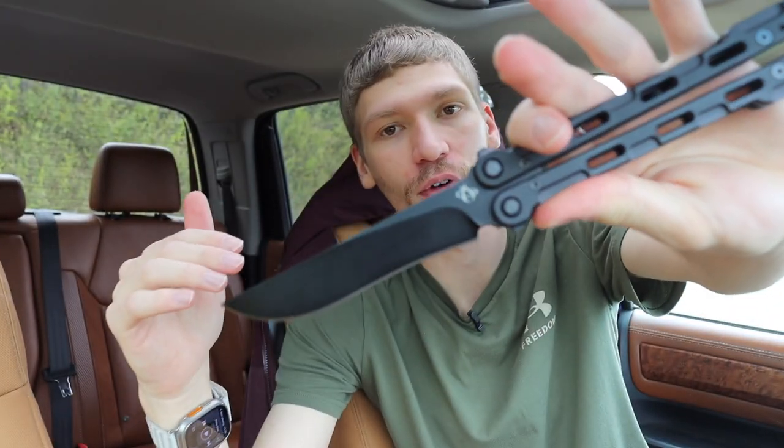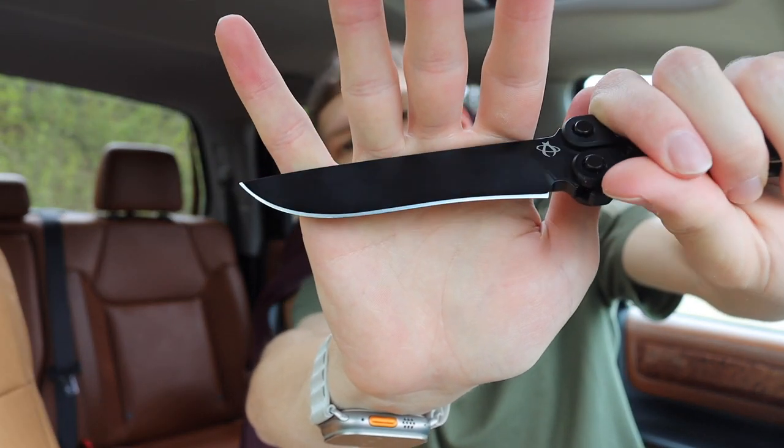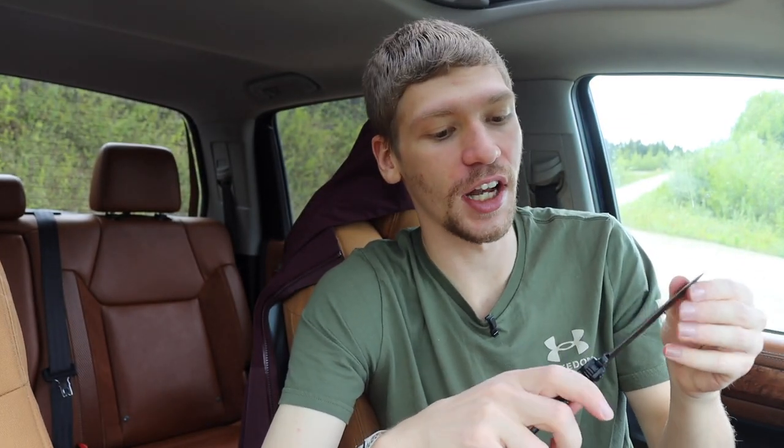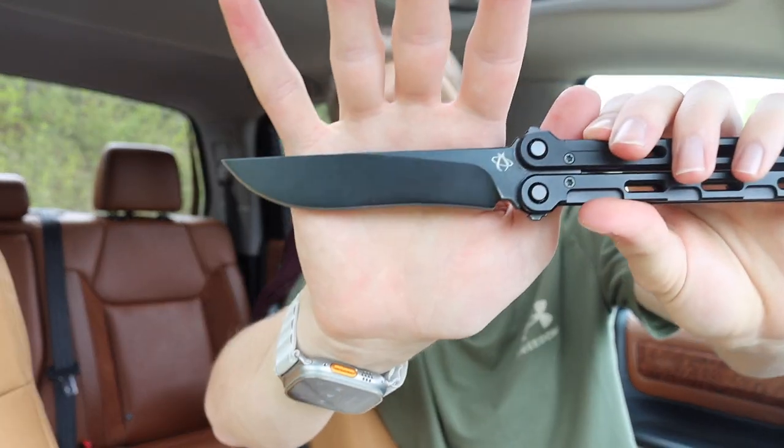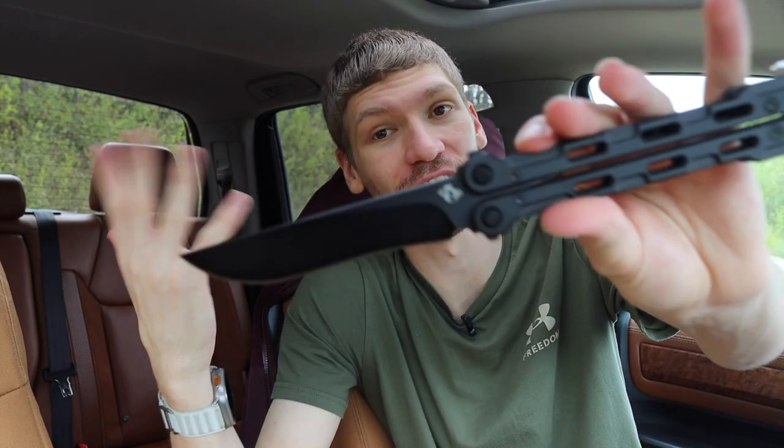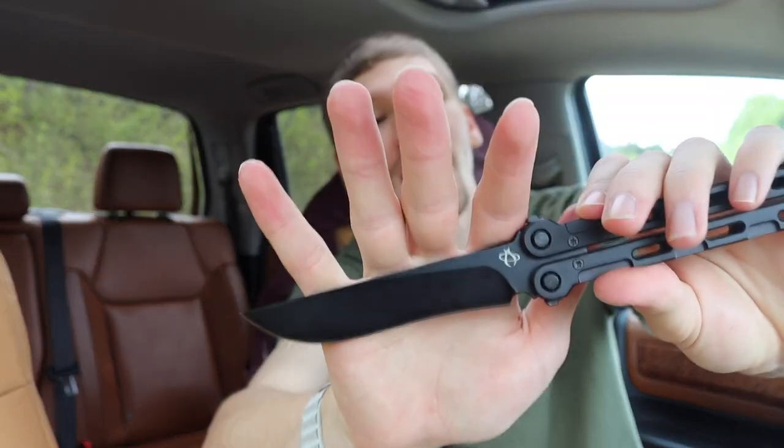The Fly Switch is one of several variants that Mantis Knives makes, and the reason I chose it in particular is because I'm a big fan of recurved blades. As you can probably see, this Fly Switch has a heavily recurved blade and it just looks awesome. Now, I don't necessarily think recurves are the most practical blade shape for doing everything, but when you get a knife like a balisong, it's probably not going to be your main everyday-use knife, so having something a little less practical is totally fine in my opinion.